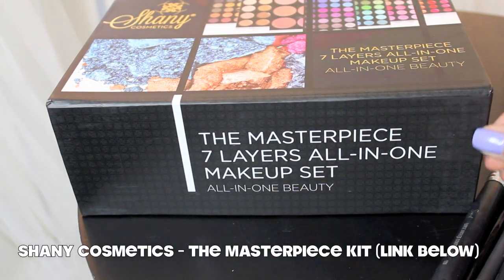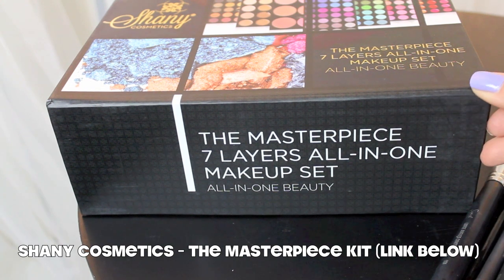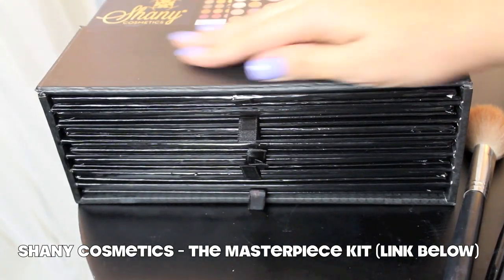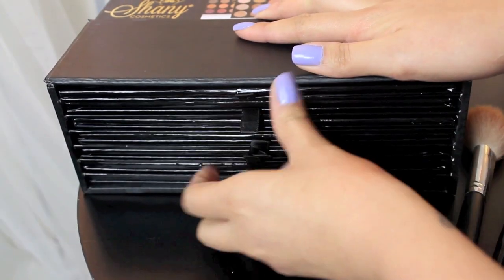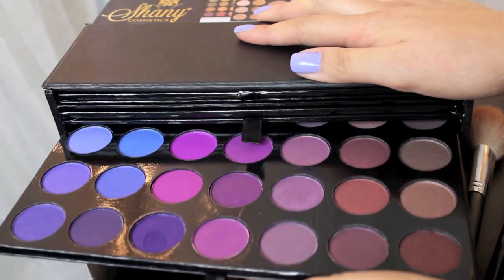I'm going to be using the Shani Cosmetics Masterpiece 7 Layers All in One Makeup Set. I love this because you pretty much can do your whole face using this kit. All you need is probably a primer or your foundation — pretty much just your foundation was all I was missing, foundation and mascara.